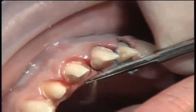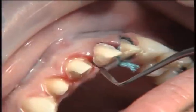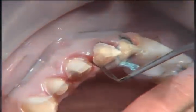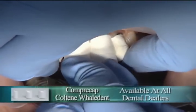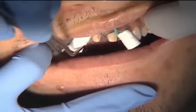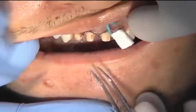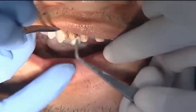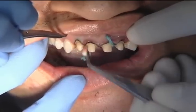Dentists often ask if they need to pack retraction cord for no-prep veneers — you really don't want to. You could put a double zero cord around a tooth receiving a no-prep veneer, but we don't want the margins going sub-gingival because it will be bulkier under the gingival margin. No-prep veneers are a little bulky at the gingival by definition; I'd rather have the margin right at the gingival free margin or even slightly supra-gingival so the toothbrush can keep things clean.